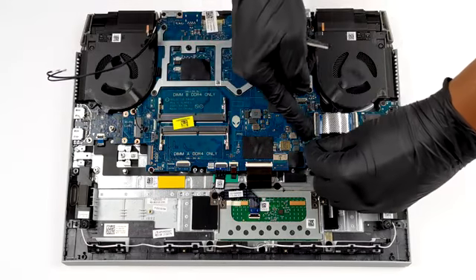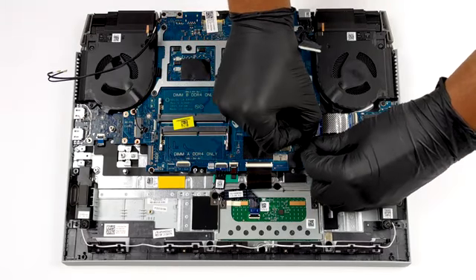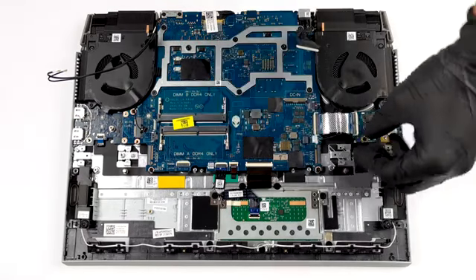What you need to do next is to remove all the cable connectors. Be careful, as some of them are very fragile.